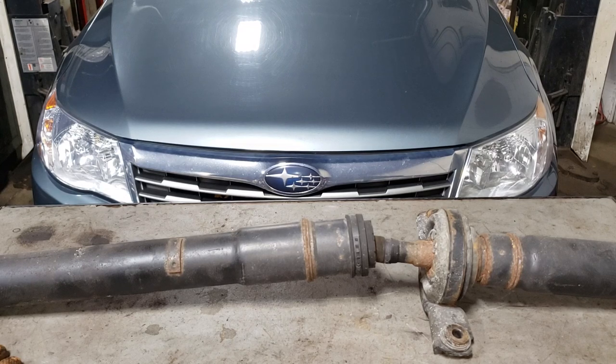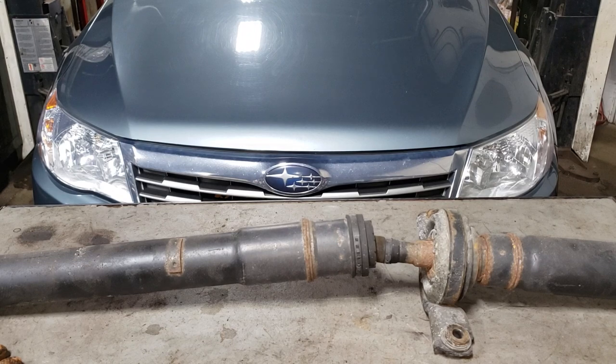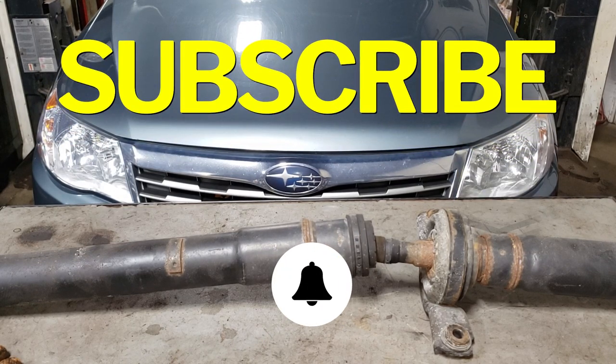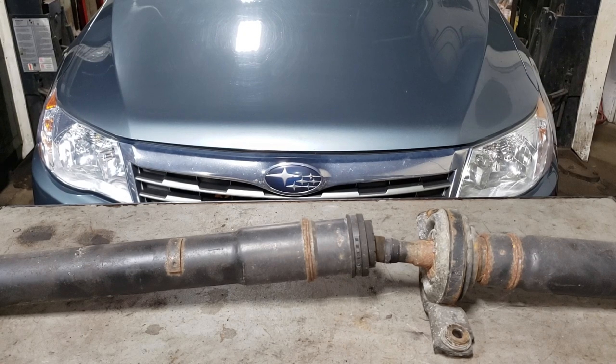If you've watched my videos in the past, you know that I will be giving you the torque specs for what we're doing. I will also be showing you how to do it. Before we get started, do me a big favor — hit that subscribe button as well as the notification bell so you don't miss any of my new videos. Put this thing up in the air; make sure if you're going to do it in the driveway, you employ the use of jack stands.